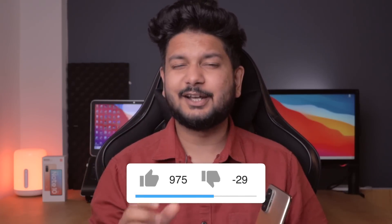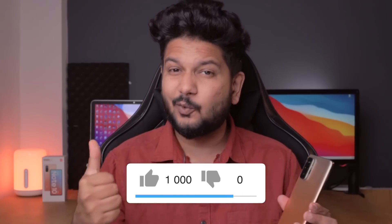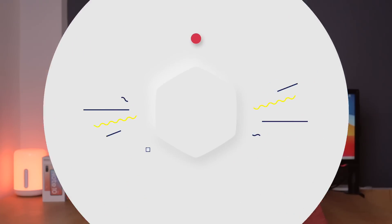And guys, today's video, we are going to take a look at this one thousand likes target. I am giving a big target. I know you will complete it. Please press the like button below. And if you are watching for the first time, then subscribe and press the notification bell icon, because we have to grow the family quickly. So without wasting any time, let's start the video.